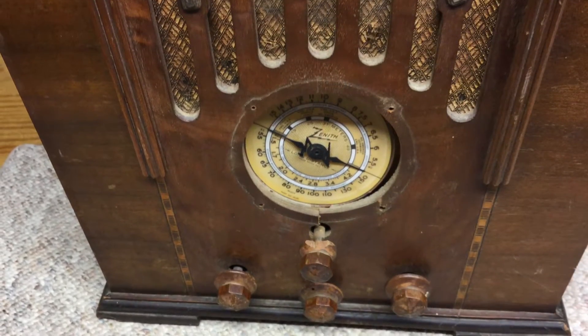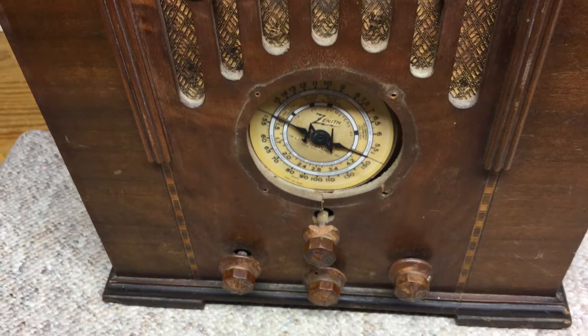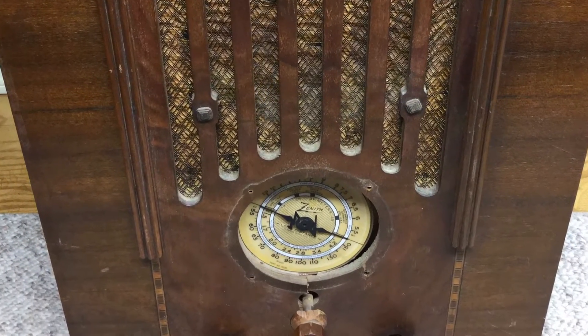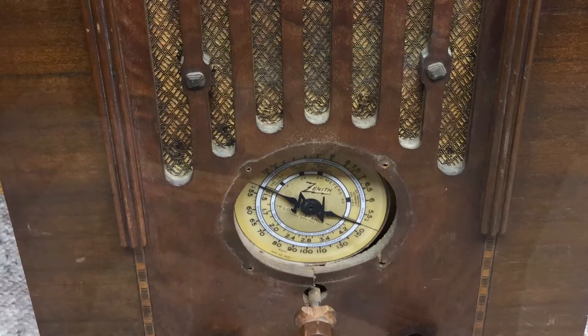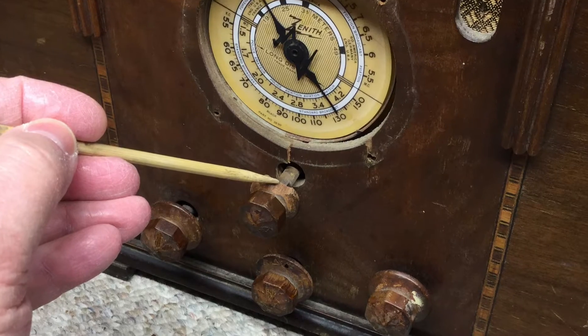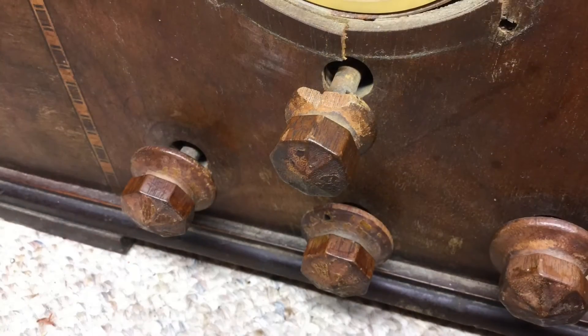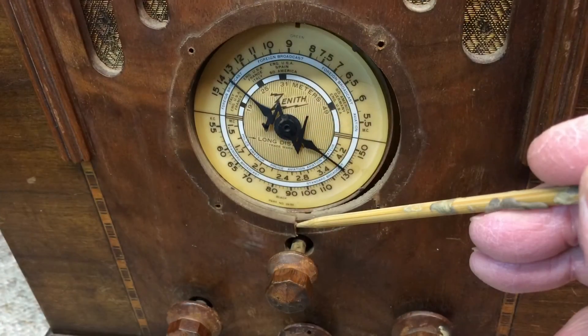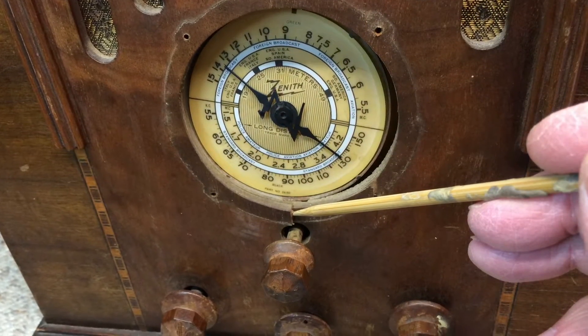A new dial glass will be placed. Also, my dad has the bezel, which I don't have in the photographs that I'm sharing. You can see some damage to one of the wooden knobs here — the actual tuning knob. My dad will probably try a repair on that, and if not successful, we'll just look for a replacement knob down the road.